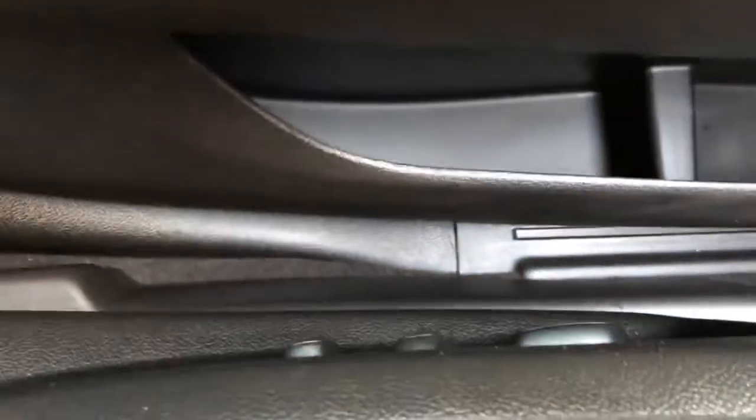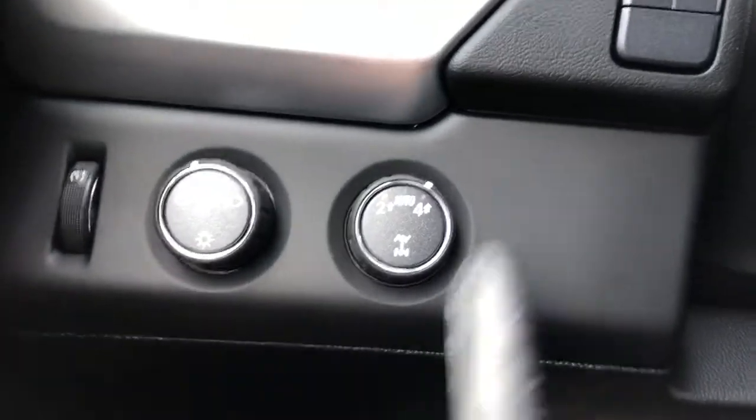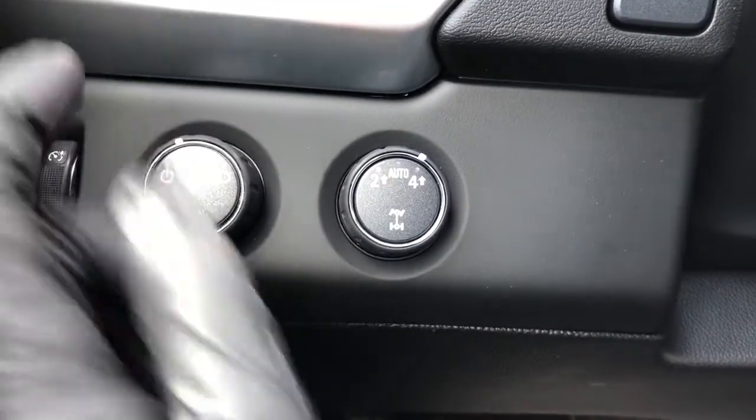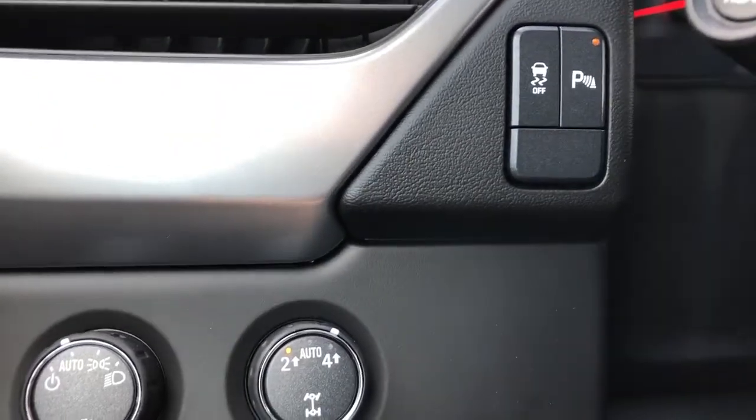On the side of the seat we have our power adjustable seats and power lumbar support adjustment. Off to the left of the steering wheel we have our running lights, as well as our interior lighting dimmer switch, traction control, and park assist.